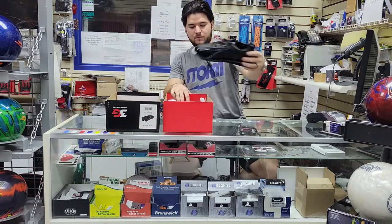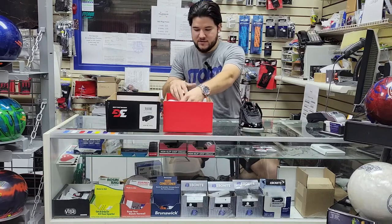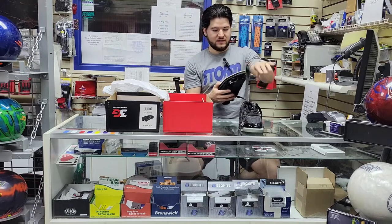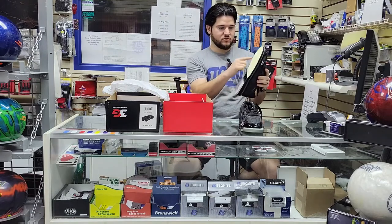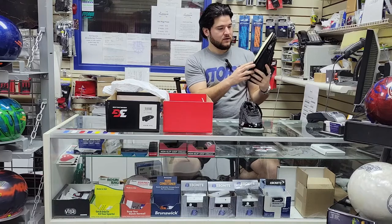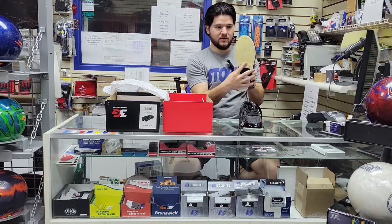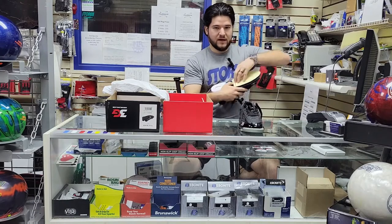Opening the box and getting these out. I don't see any additional soles other than what's on the shoe. You have that oiled leather on the bottom of the 3G shoe — it's got that frame around it — and then you've got the interchangeable heel in there straight from the factory.